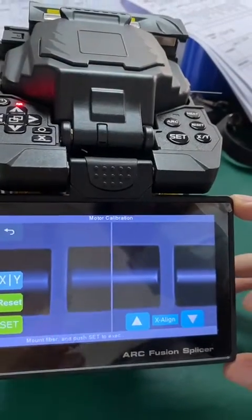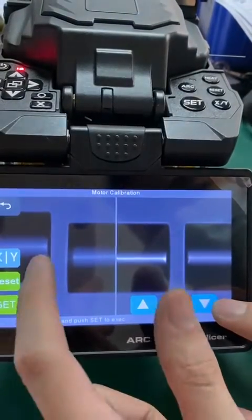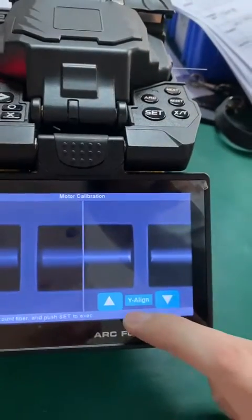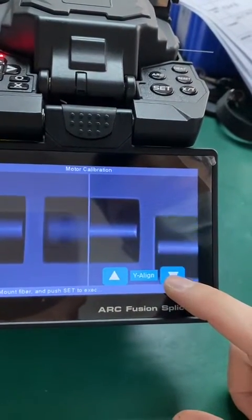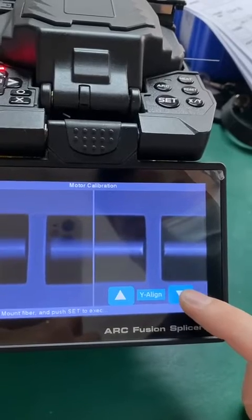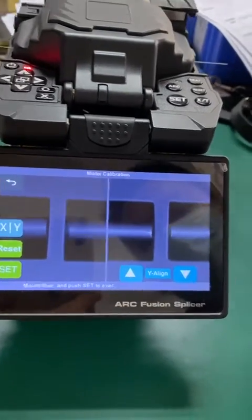When the fiber on the left side is in the horizontal position, then change to Y-align. Viewing from the right side, change to Y-align and try both up or down triangle to move. When the fiber is in the horizontal position, proceed to confirm.